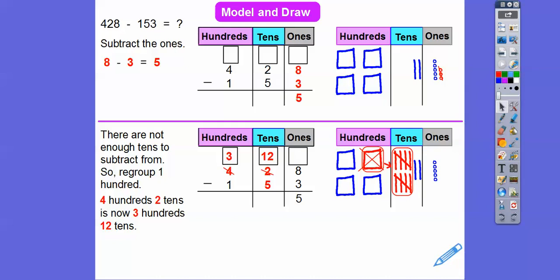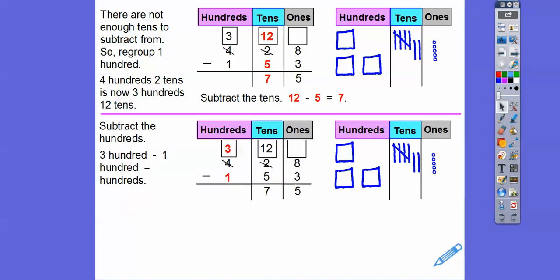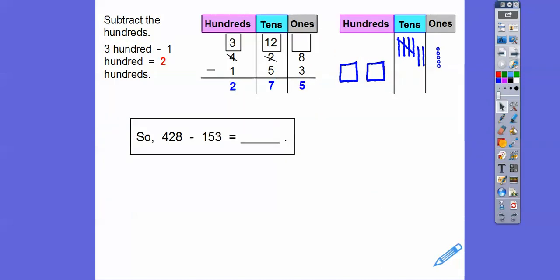This 400 became 300 and we added 10 tens to the two tens, so it's 12 tens right there. Now we take off these five tens from these 12 tens — those five tens go away and we're left with seven tens. Five plus two is seven. Now we move to the hundreds column: we have 300 now, not 400. We subtract one hundred, take it off, and we're left with two hundreds. So 428 minus 153 is 275.